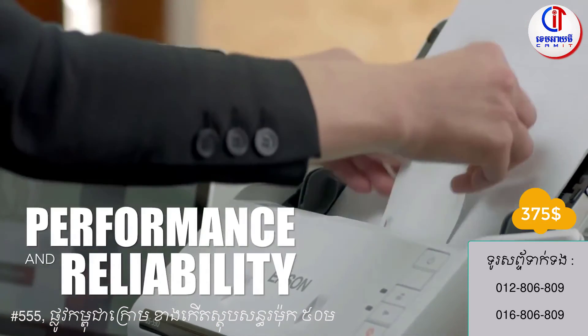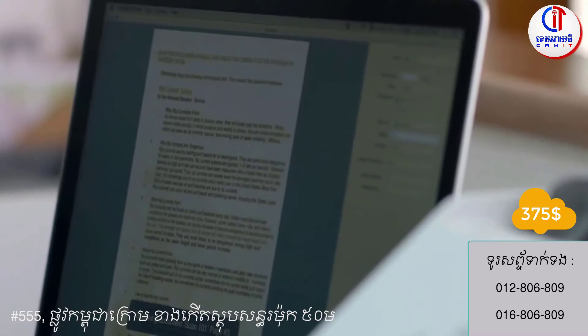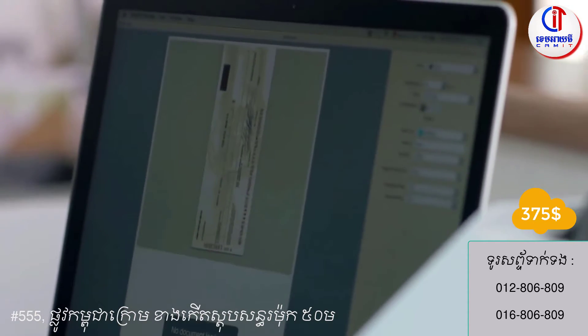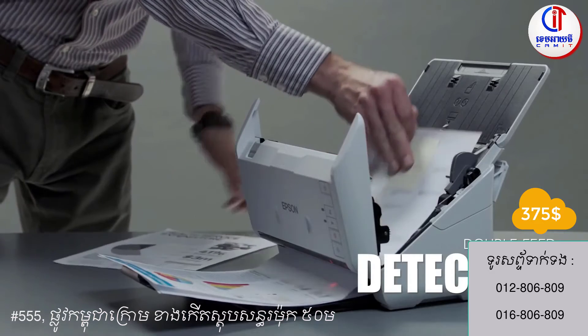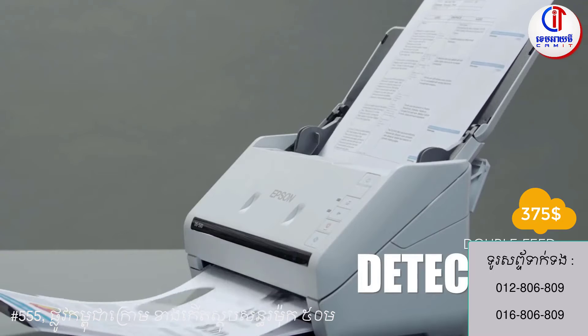The DS530 offers advanced scanning features like dynamic skew correction and ultrasonic double feed detection to prevent missing pages. Use the double feed detection button to easily resume scanning jobs without the need to rescan the entire stack of documents.